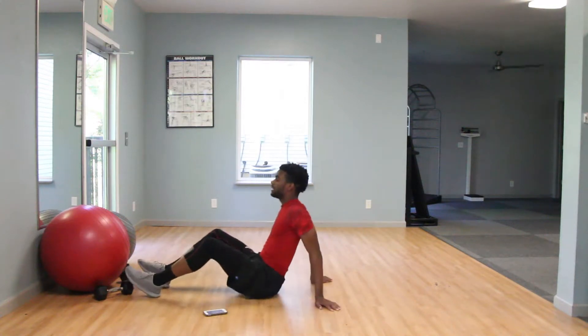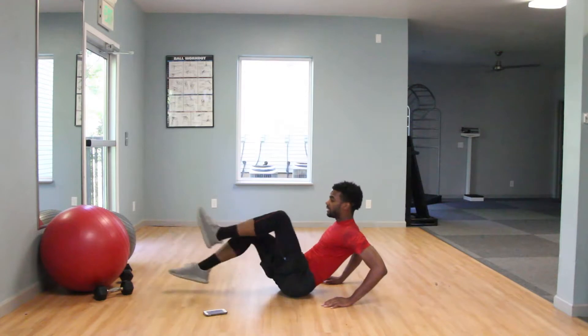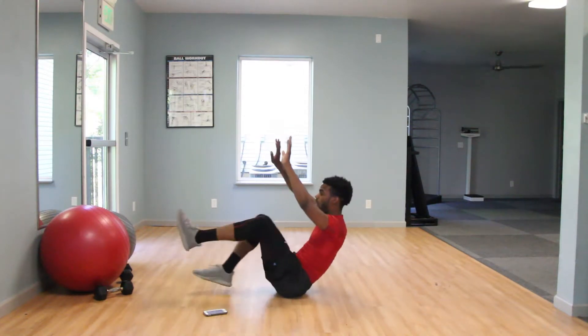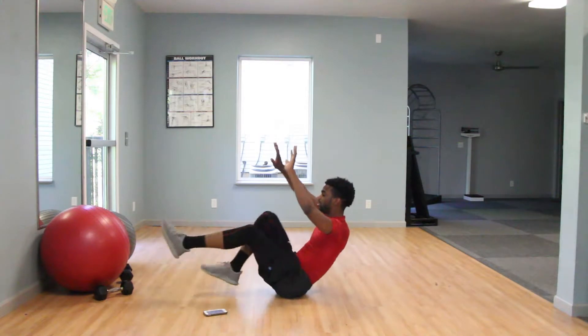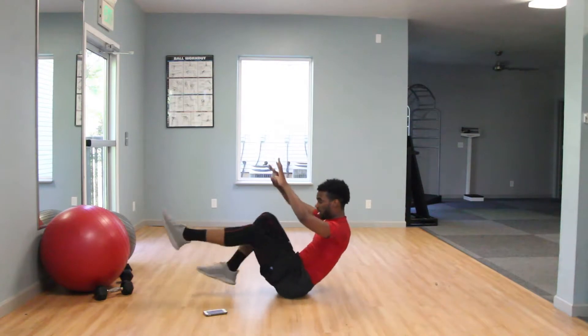Level two, you guys are going to have those hands behind your back. Same thing, going with that bicycling motion. Level three, you guys are going to have your hands on the floor, still trying to extend those legs out as far away from your body as possible.